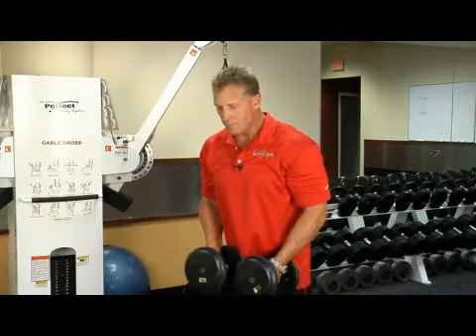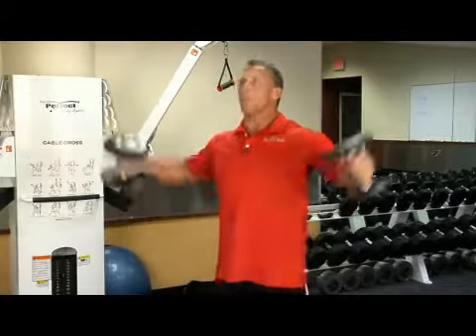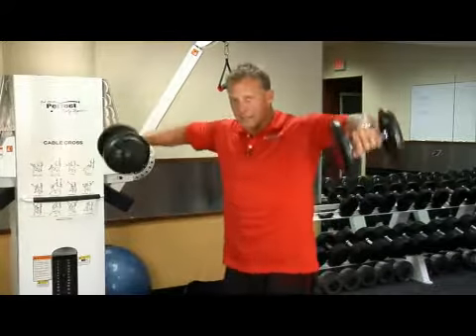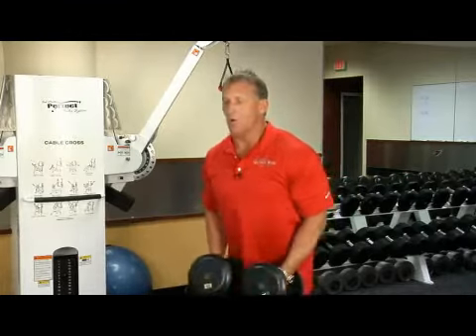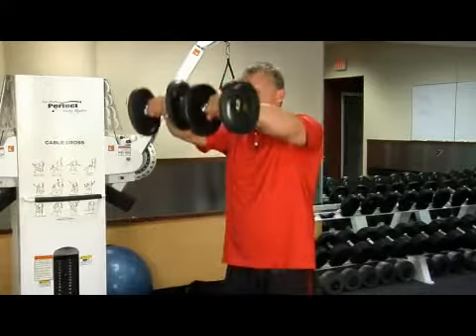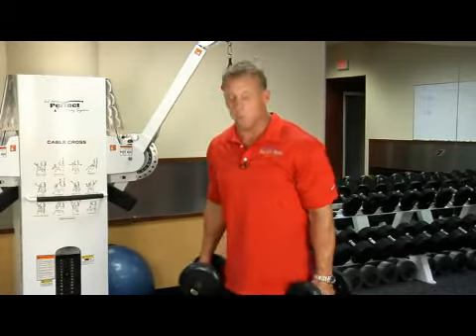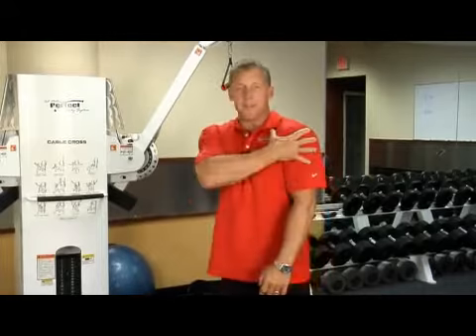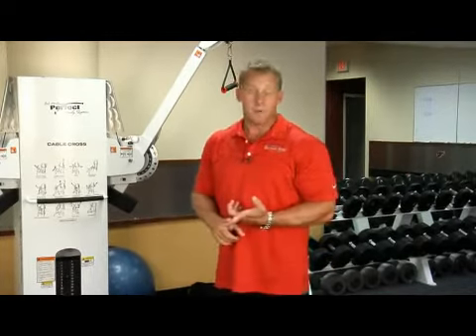The rear delts look like the side lateral raise, but it's back more, more open — not like this, but back and open. What I do is I go one, one, and one is one. I'll do like four sets of 15 of that. You won't believe the pump right here. And after a while, you'll start seeing that cap. And there you go — upper arms.